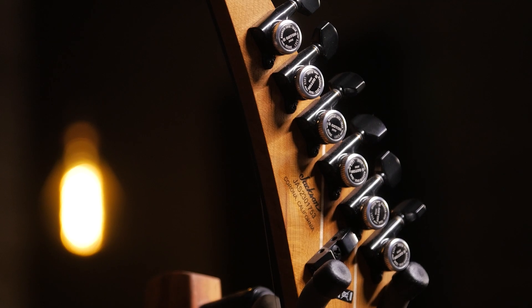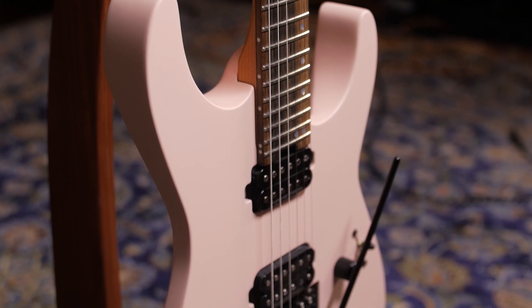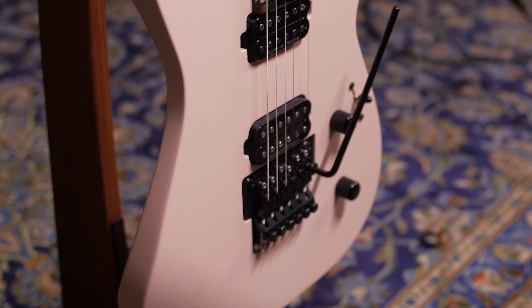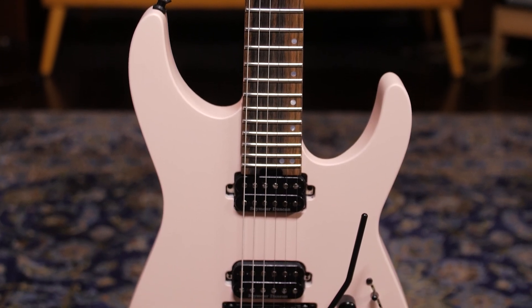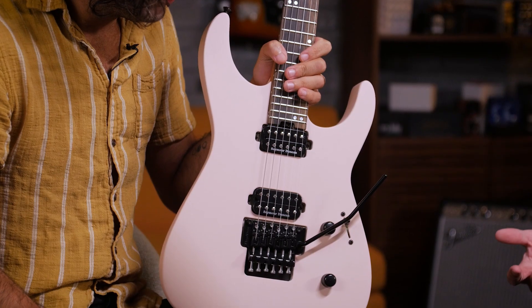Just like the American Series Soloist they came out with last year, this is made in Corona right here in the US. Those fine details are all to Fender and Jackson spec. Seymour Duncan pickups — JB and a 59 in there. That's a shredder's combo if there ever was one.